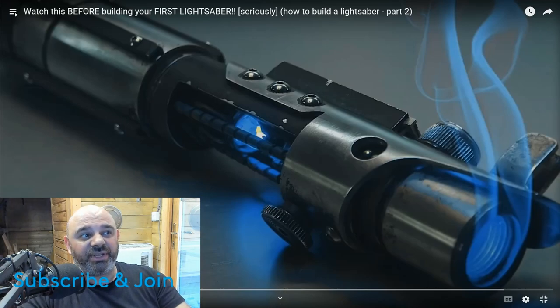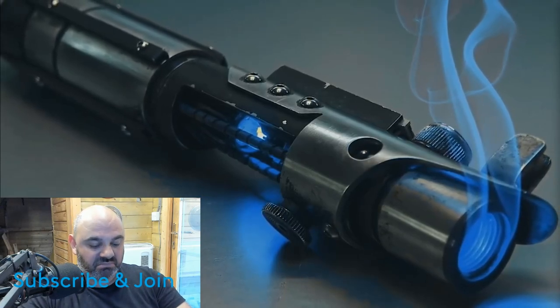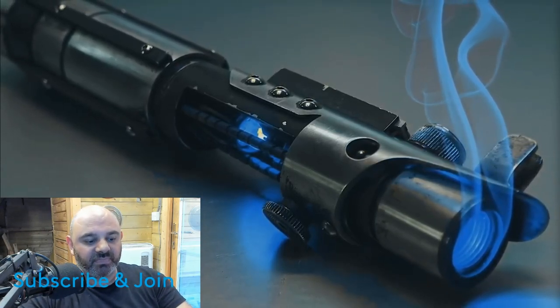The whole thing was absolutely amazing. I'm looking forward to it coming out on Disney Plus because I'm so going to watch it again. Anyway, I found this video: 'Watch This Before Building Your First Lightsaber - How to Build a Lightsaber Part Two.' I'm interested to see what another sabersmith does with their builds. If you're thinking about building your own custom lightsaber and you're not sure where to start, make sure to watch this video first.